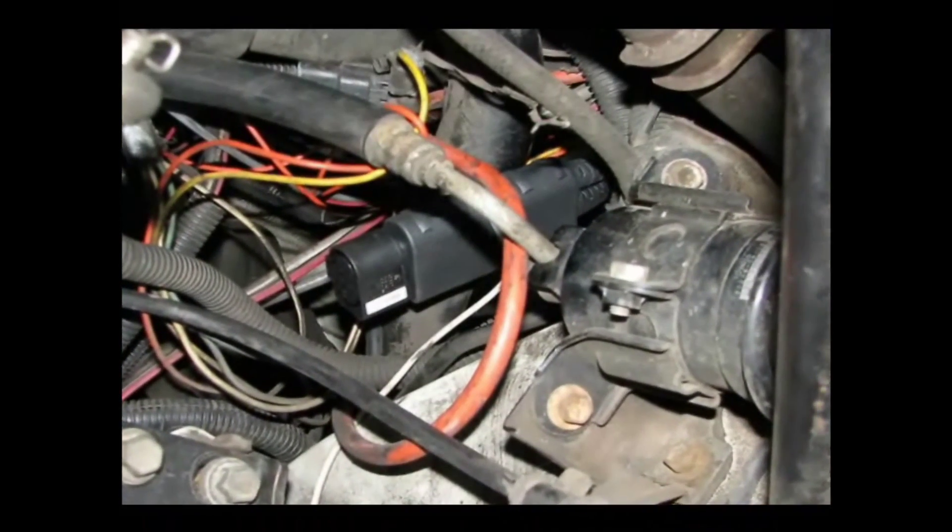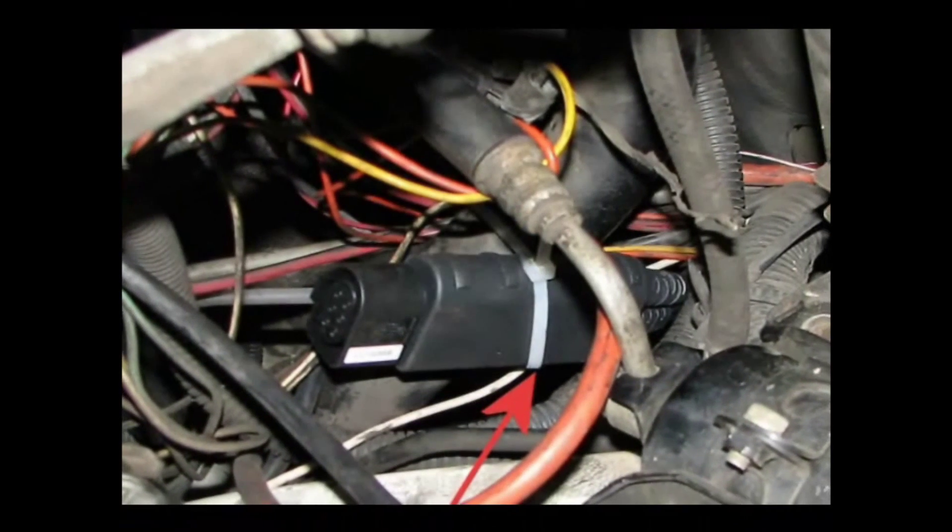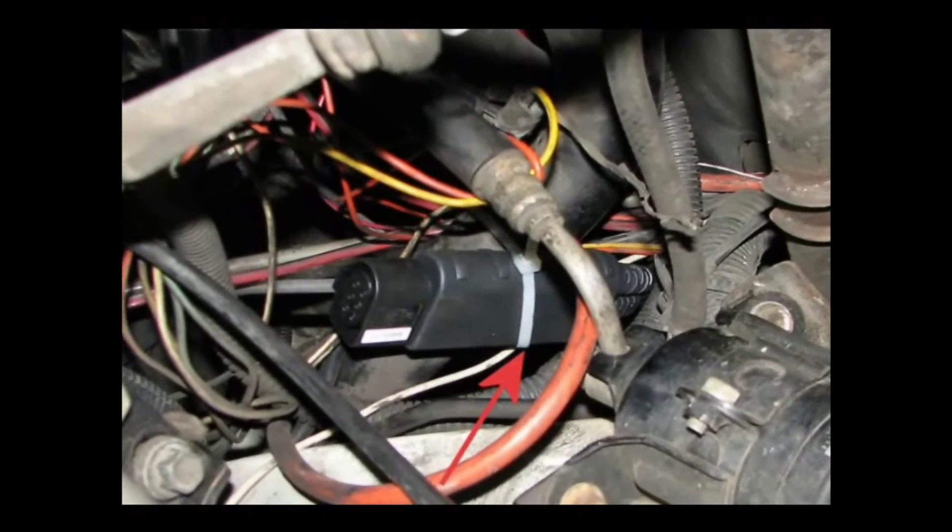Here's a shot of the lambda cable in the engine compartment. Then we just use a zip tie to hold that in place.